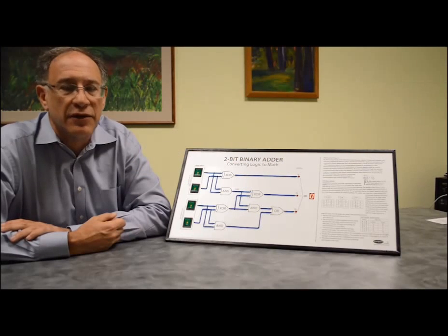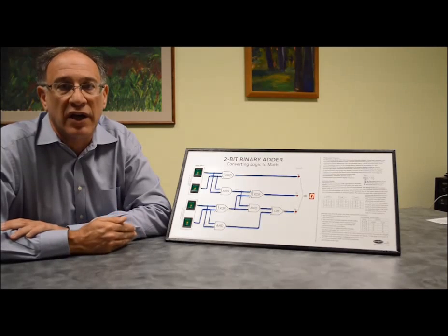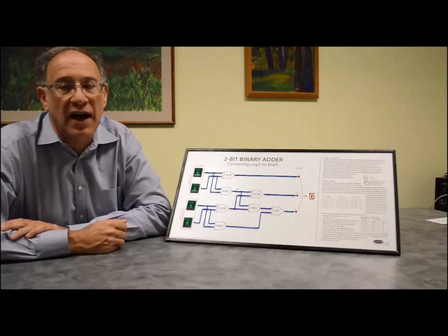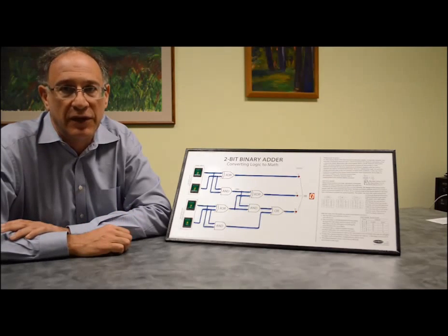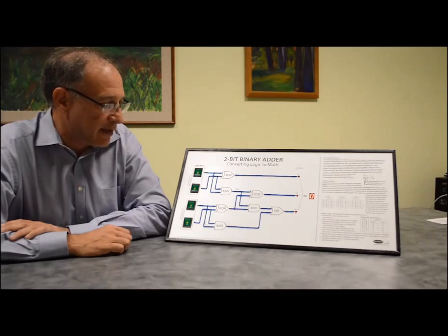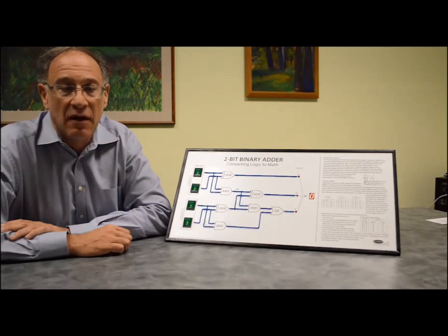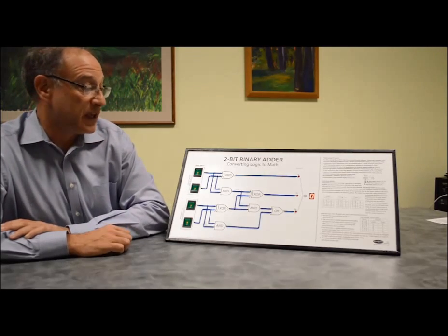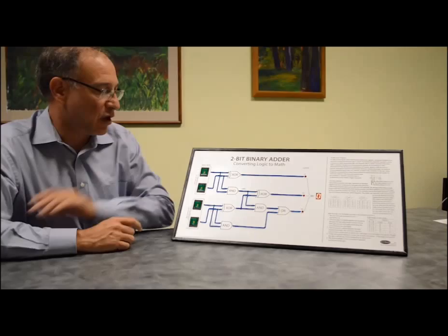Here at the System Source Computer Museum we wanted to make an exhibit to show how logic AND, OR, and NOT could be converted into arithmetic, forming the basis of a modern digital computer. So we recreated the classic 2-bit binary adder with a little bit of a twist, so now we can see whether the wire is on or off.